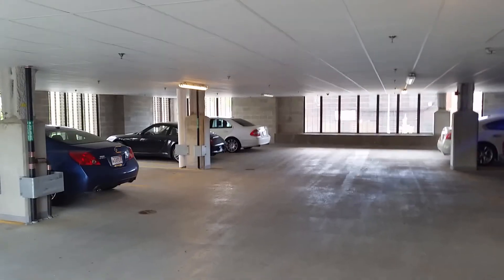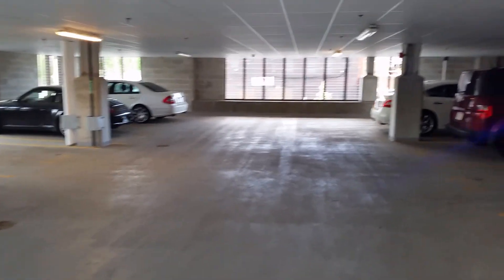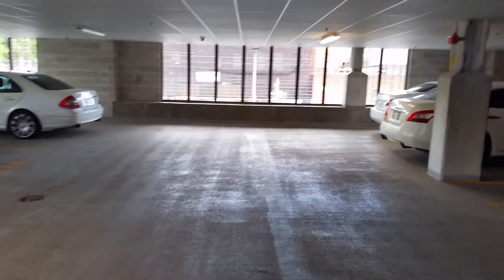Alright, we're now here inside the garage. Some low lighting situations here — not the lowest of low lighting, but it's a pretty good test for today. We still have HDR on here as we're recording. No video stabilization.